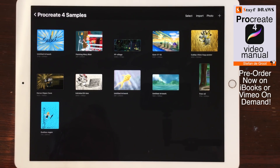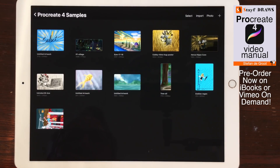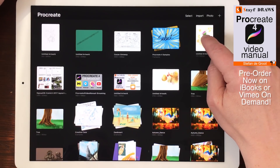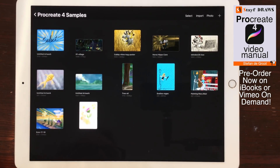Rearranging Artworks. If you want to place an artwork in a different place, just tap and drag it into the position you want. If you want to drag an artwork into another stack, drag the image onto the stack. Keep holding the artwork until the stack opens and then drag your artwork into place.